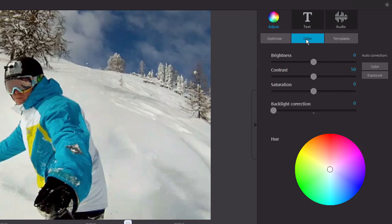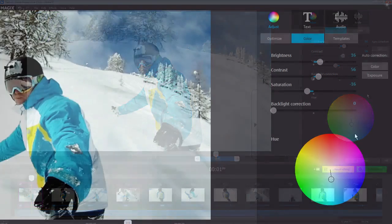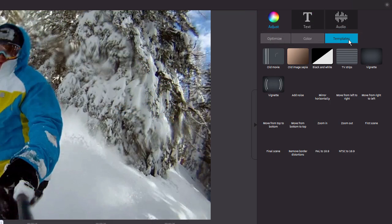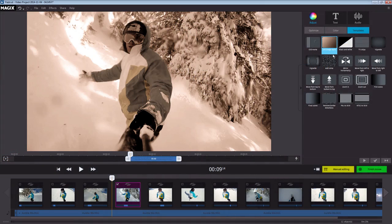You can improve the brightness and contrast in your footage under Color. You can also adjust the saturation in your footage and apply backlight correction or specific color tints. Of course, you can also have these settings determined automatically with the automatic correction. Templates contain some of the most common edits, such as Old Image Sepia and Add Noise. Just drag the desired template onto a scene.